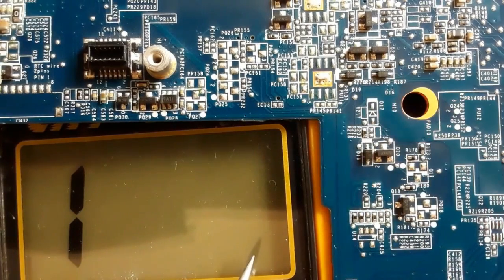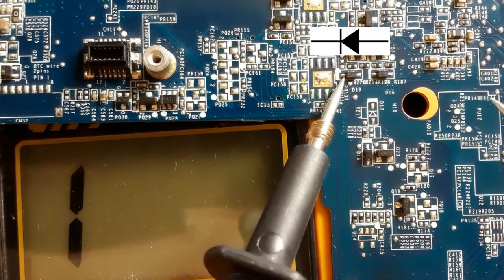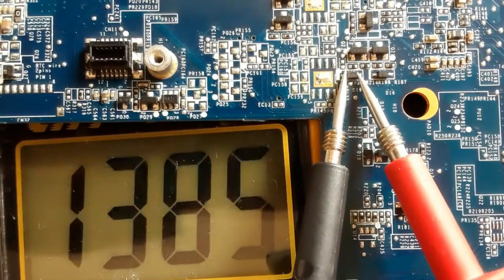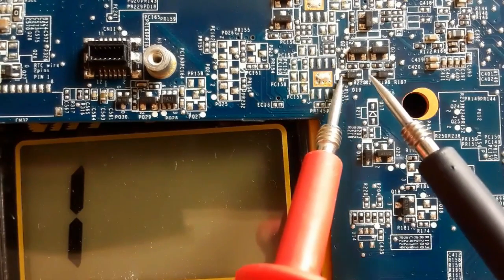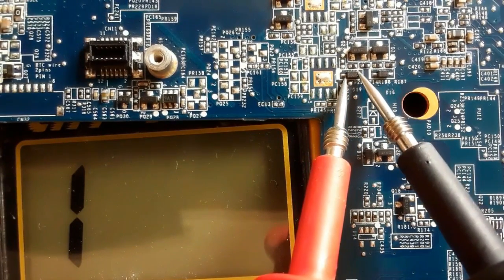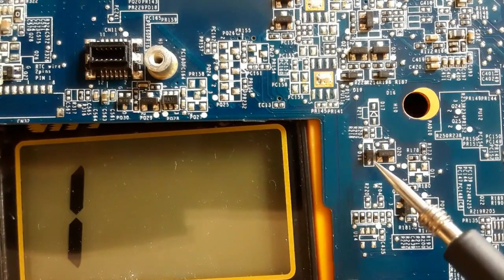With the same working principle, always put the black probe in the cathode and the red probe in the anode. We have a reading in the multimeter, which means the diode is good. By switching the probes, we get no reading, which means the diode is good.